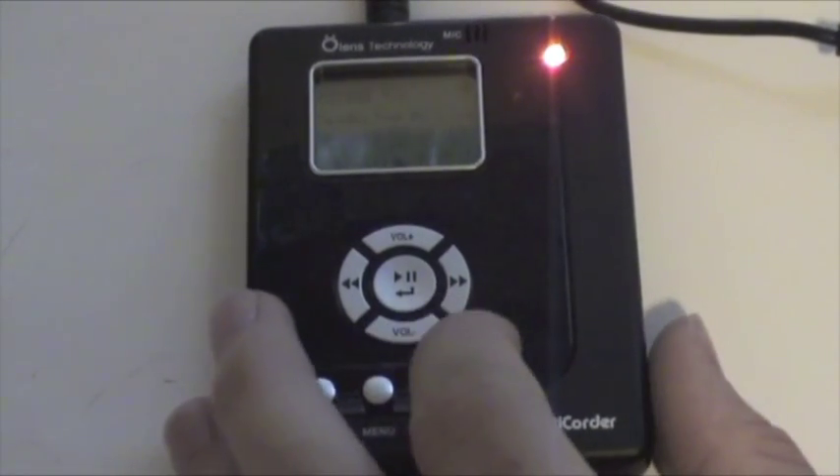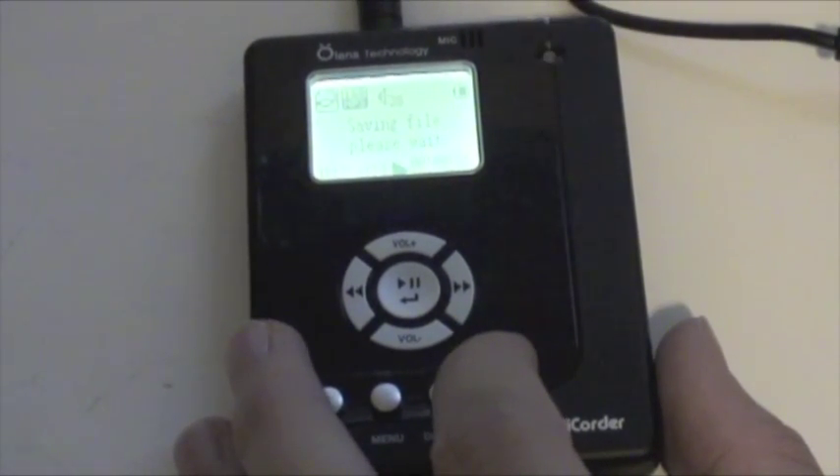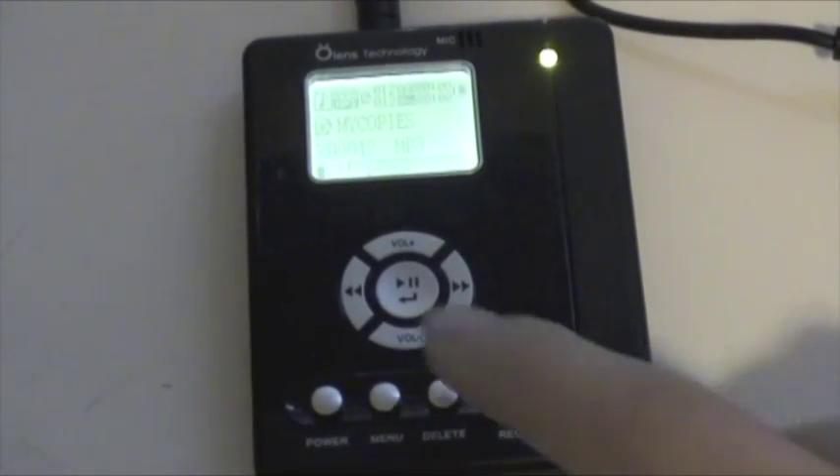Now when I want to stop recording, I just hit a button to wake the MyQuarter up, I hit record again, and it saves the file. And now I can go back and easily just hit play and the file I just recorded will play.